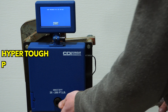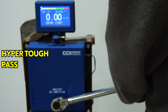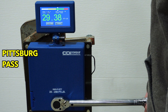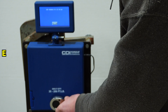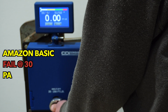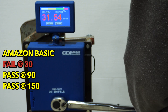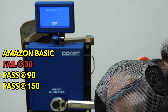First up we have the cheapest, which is the HyperTough. Next, EP Auto. Then the Amazon Basic — let's try it again. We'll take that one. Let's go up to 90 and see if she gets any better.